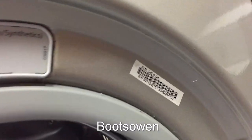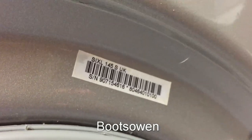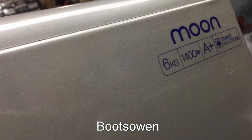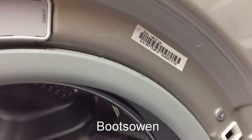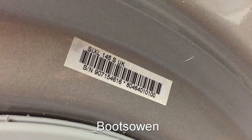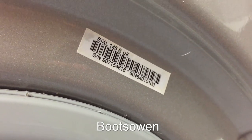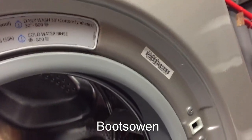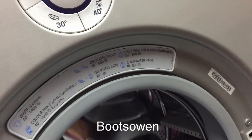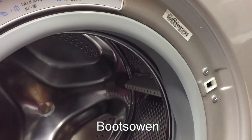The model number is SIXL145S UK. As far as I know they haven't made more than one Indesit Moon — would you not call it Moon 1 UK? S for silver perhaps? That's normally how they identify them. I suspect they were working to a numbering system they already had, and that's why it's like that.